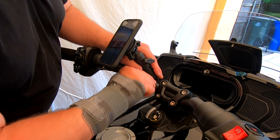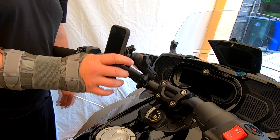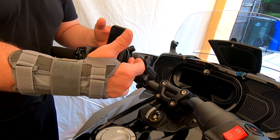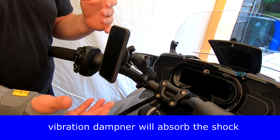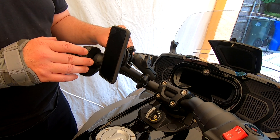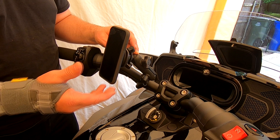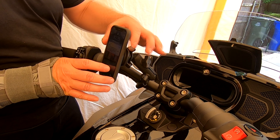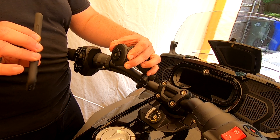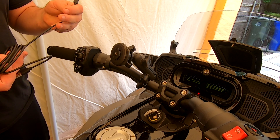Once you get this adjusted, you're obviously going to tighten it up. Your phone is in place. The vibration dampener will take the bump so your phone won't. What was happening with the old-style Quad Locks is they were direct to the handlebars with no dampening system, so the phone was taking the hits and people were damaging their phones. To take the phone off, simply pull back on the charger and turn your phone out. If you want to put it horizontal, pull back on the charger, turn it, and it's locked in place.